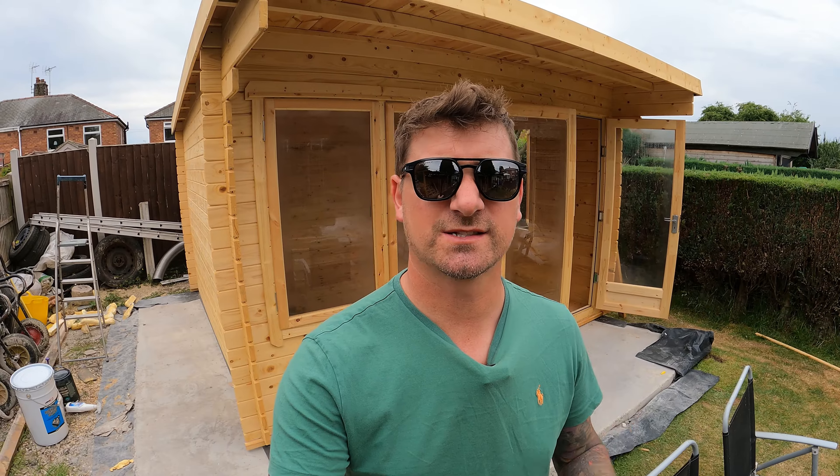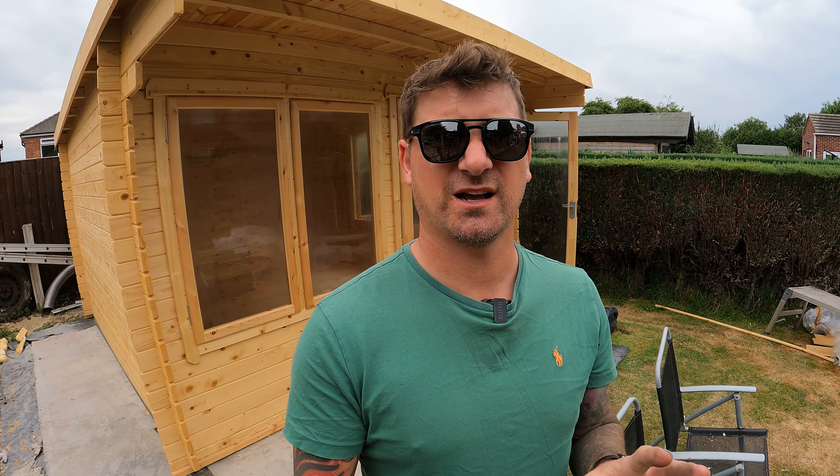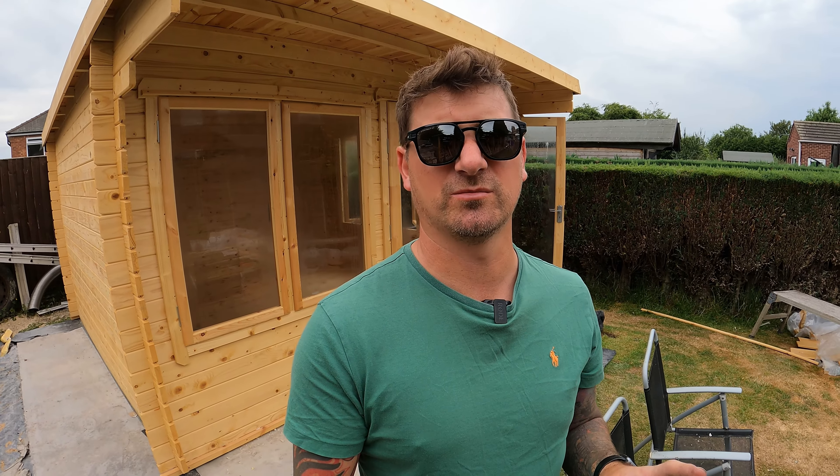Hey up Doug, you alright? So today I'm going to be painting this as a log cabin. I'm going to be brutally honest, I f***ing hate painting. That's the worst thing I hate out of all the DIY jobs you can do.